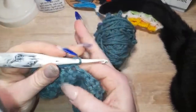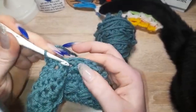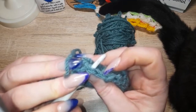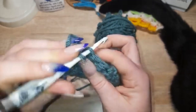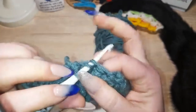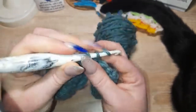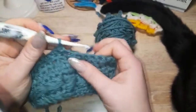You do your single crochets as you would ordinarily, and then when you need to do your decrease, instead of going right the way through like you would ordinarily, you're just going to go into the front loop and into the front loop of the very next stitch. Yarn over, pull through, and pull through two loops on hook, yarn over, pull through — and you've just done your decrease.